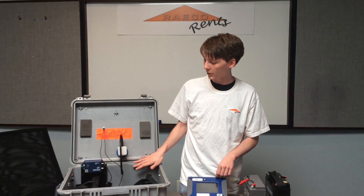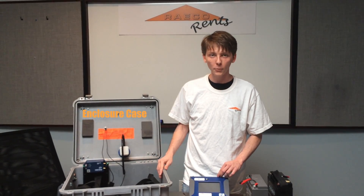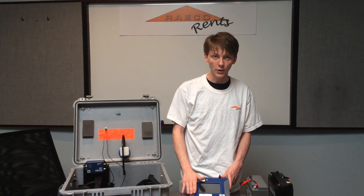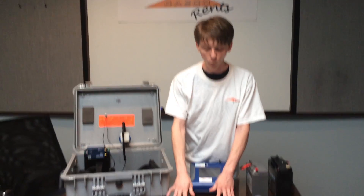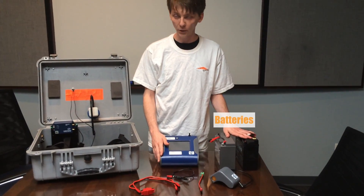The first piece we have is the enclosure case, which is designed to be weather and dust proof so that the equipment doesn't get damaged during use. We've got the dust track, which would sit inside of the case and draw in a constant sample of air. We've got our wiring harnesses and lastly the lead acid batteries that will power everything.